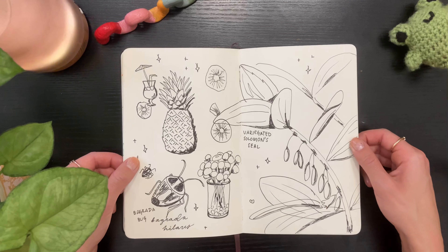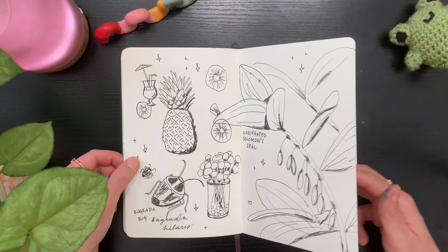I love how this tiger and this toucan turned out — super cute. This was my era of labeling plants and animals — I did this for like two spreads.